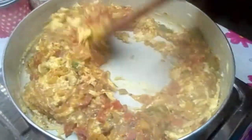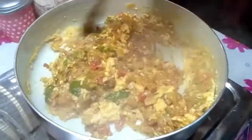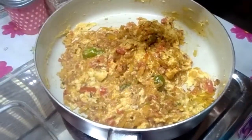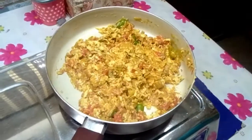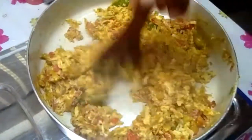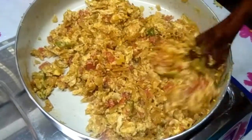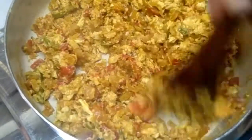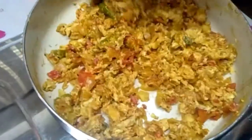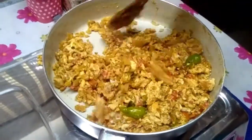Put a little bit of flame in the pan. Put some oil in the pan. Now we're going to do this for the same time.